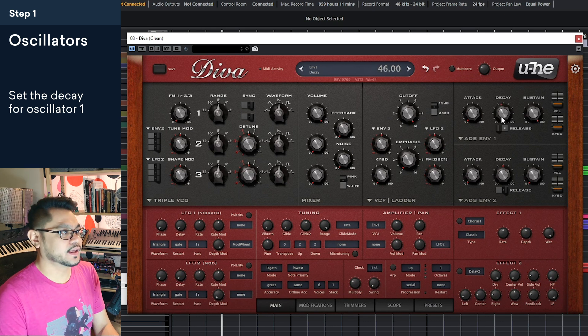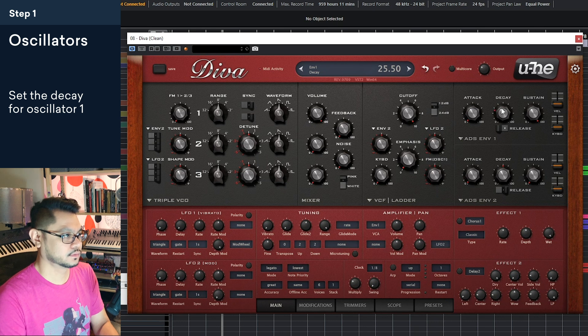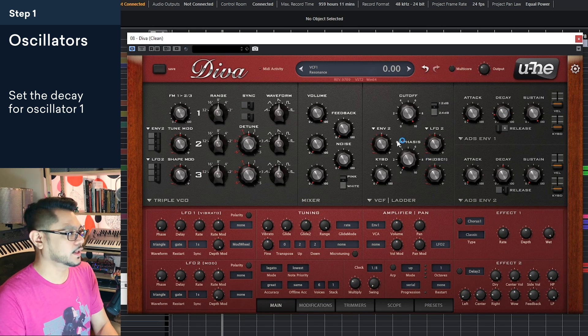What I would do right now is go over to envelope one. Let's switch the release on and then let's change the decay — turn this down a little bit so it has a little bit of a release. Yeah, that sounds about right, so that's good.